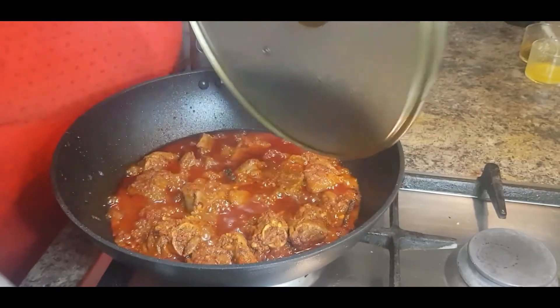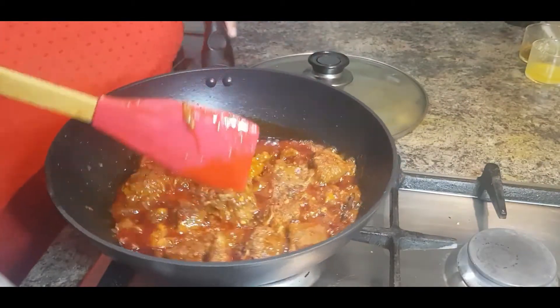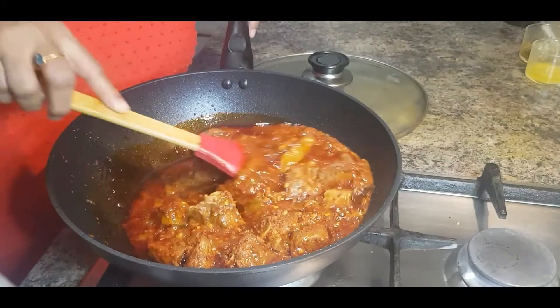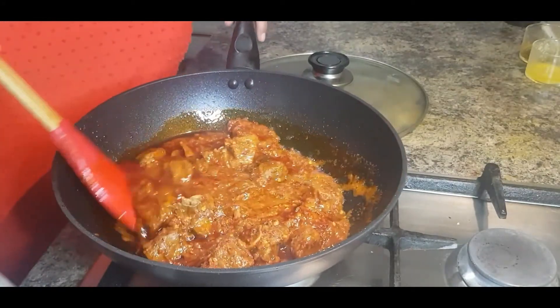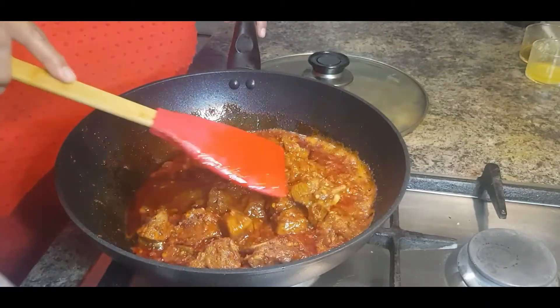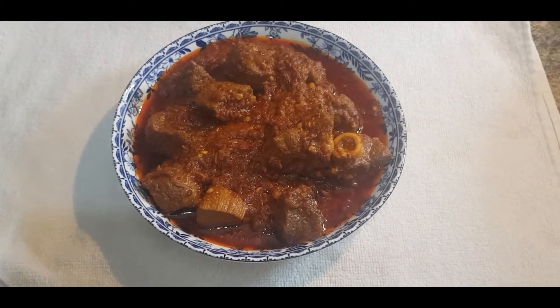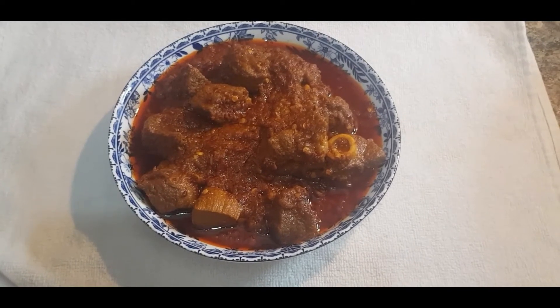Cover it and cook for 35 to 40 minutes on low heat so the mutton gets cooked really well. After 40 minutes, let's check the mutton — wow, it looks really lovely! My Rajasthani Lal Mas is ready to serve. If you like my recipe, please like, subscribe and share it. That's Cooking with Jenny!